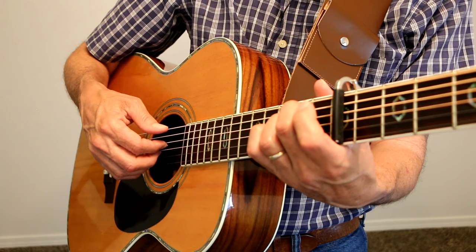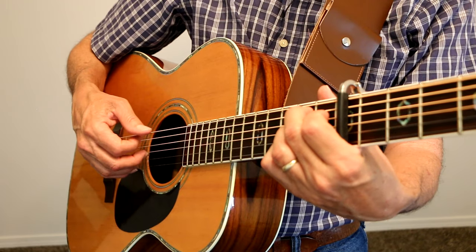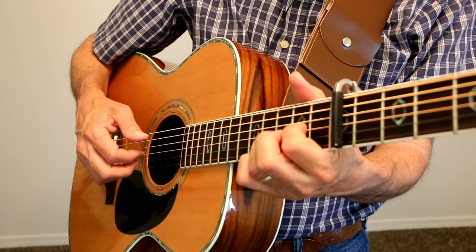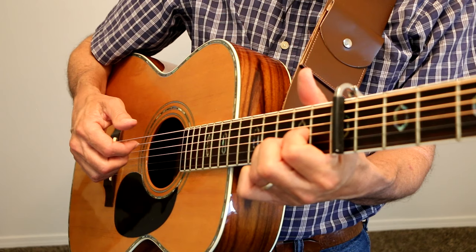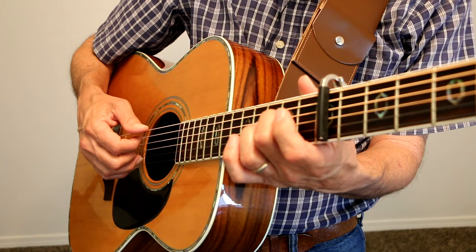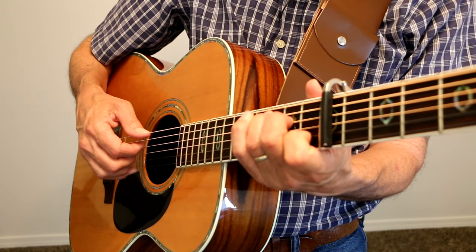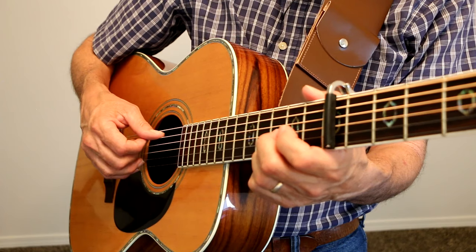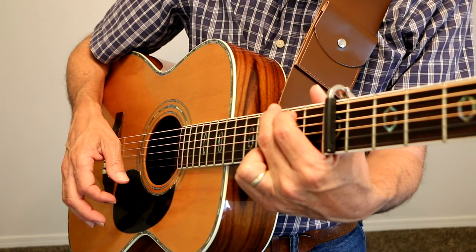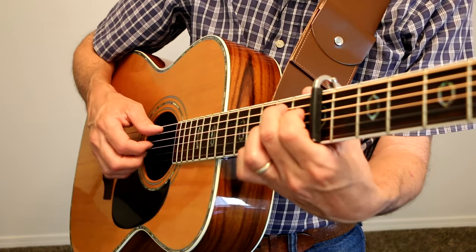And then let's do it all over again. B7 chord — it breaks the pattern right there. Dsus2, and you can do a hammer-on or hit it there, and then A7sus2, Dsus2, C chord — same pattern. G chord: G string, then A string, E string. A minor 7, same pattern, open E, B7.